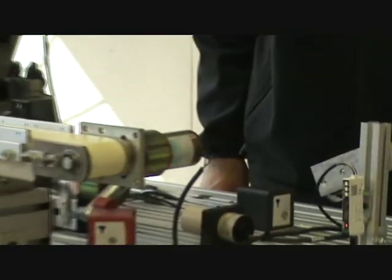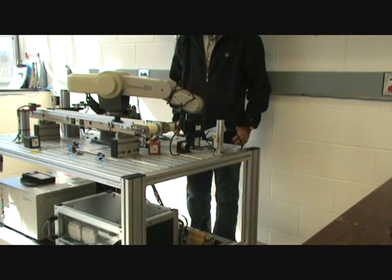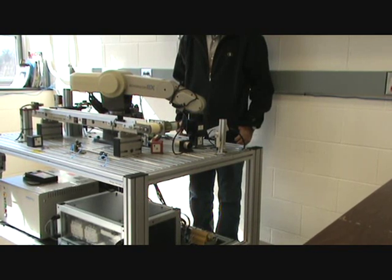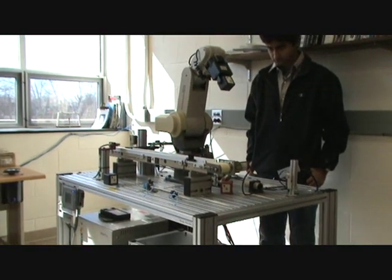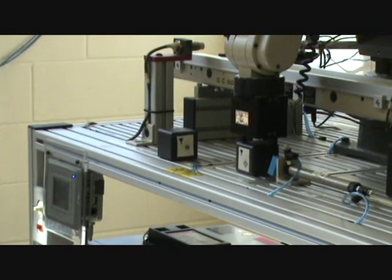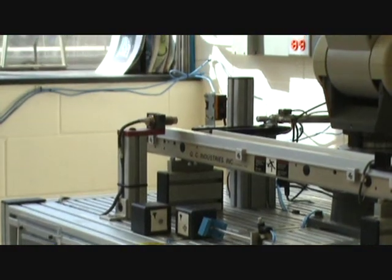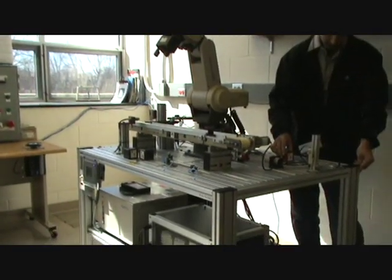Now we are in automated mode. The operator puts a bad part — as you can see it has a cross. The Cognex system determines this is a bad part and the robotic arm brings it to the bad part unloading area, then comes back to the home position.